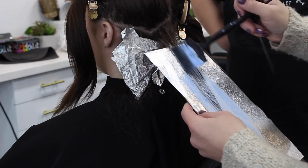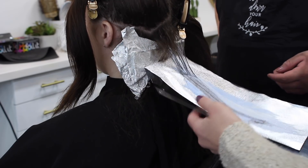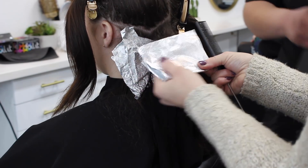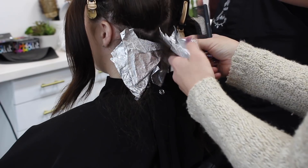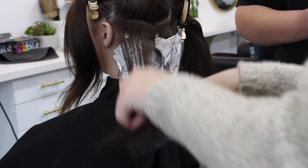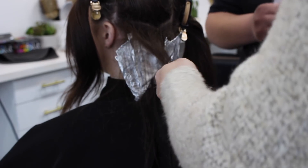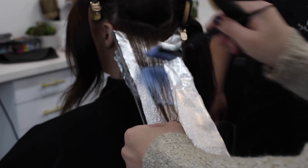I am going to fold my foils in a way I call foiled hearts. I fold it up twice and then take my comb to make little indents — the shape is kind of like a heart. This keeps everything nice and tight in the foil but still gives it a little room to breathe, and they're very easy to take out of the hair. This is a technique I like to do on shorter hair. If they have longer hair I will just lay the foil flat, but I like to do this on hair about this length.